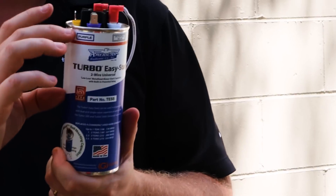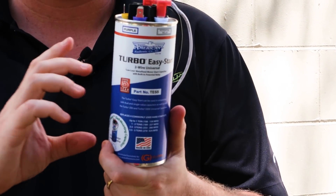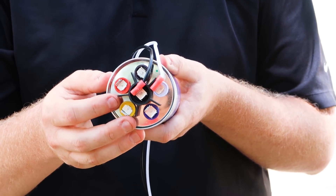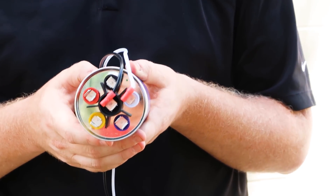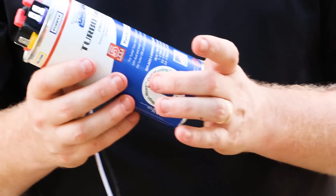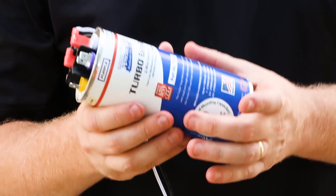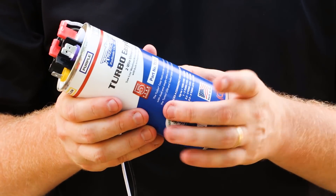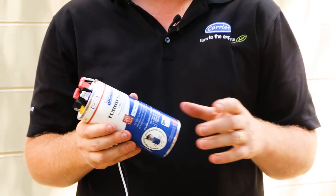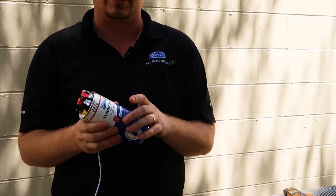Not only does it have a potential relay and a start capacitor contained inside, it allows you to tap for multiple microfarad ratings in order to suit many different common compressor types. It's a metalized film capacitor, so it's been found to be much more reliable over the long run and also more reliable at different temperatures than the typical electrolytic capacitors that we see with start capacitors.